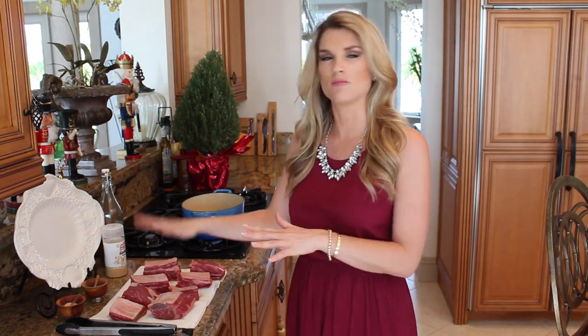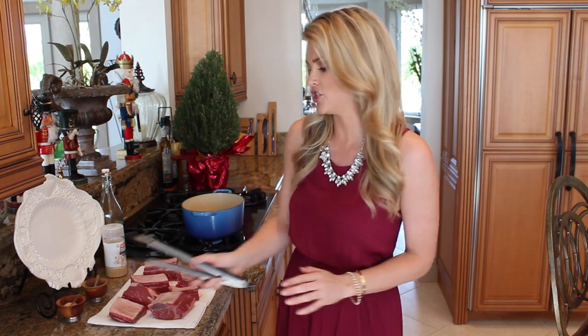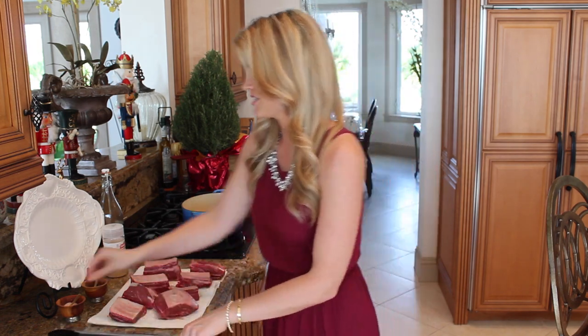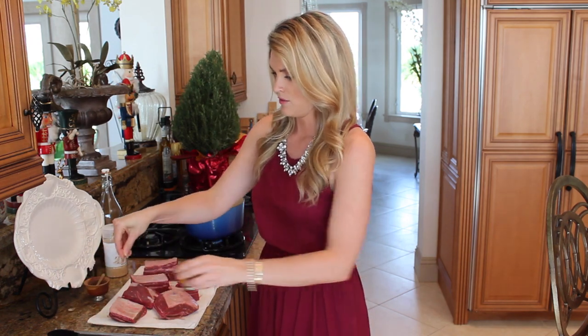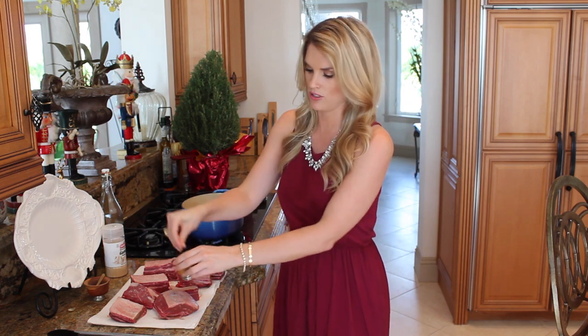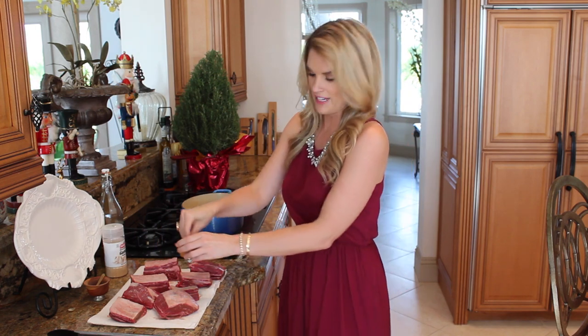Hey everyone, it's Blakely with Cooking for Bimbos and I'm here today to show you a really special dinner. I'm going to make very easy but very delicious braised short ribs. So I have four pounds of short ribs. I let them come to room temperature and I also put them on a paper towel because you want to get all that moisture out so they get nice and brown. I'm going to season all of them with a good amount of salt, pepper, and a little garlic powder for an extra kick of flavor.